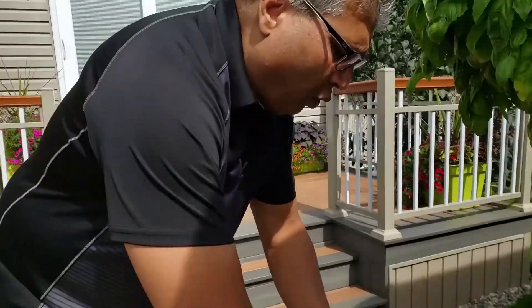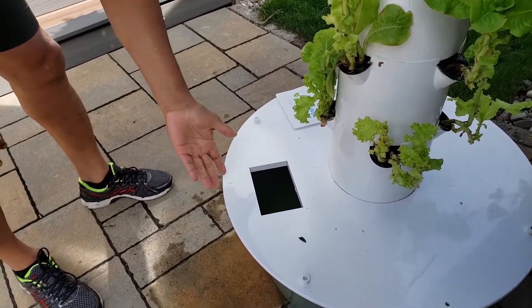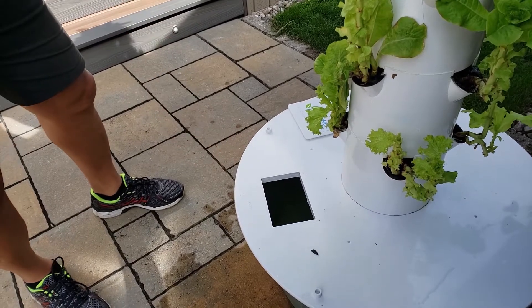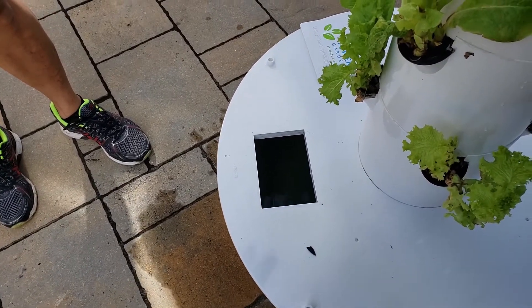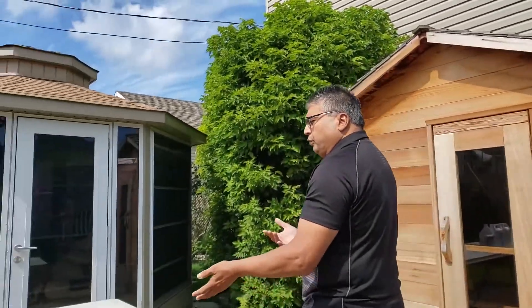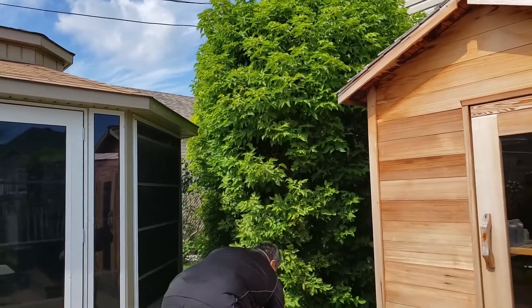Now I'm going to show you the step regarding the water, the nutrients, and all of that. First of all, you open this cover. Inside there's half a tank. So what we're going to do is we're going to put half a tank of water and half of the nutrients — which would relate to being half of a tank. So I will take my hose.